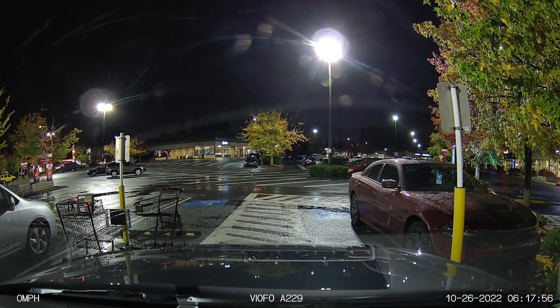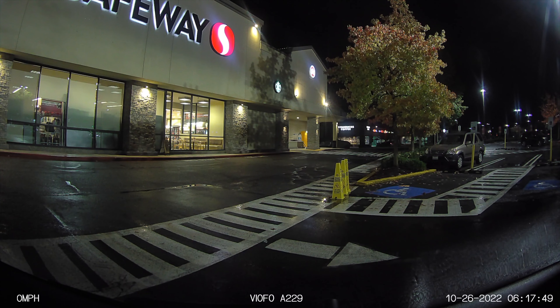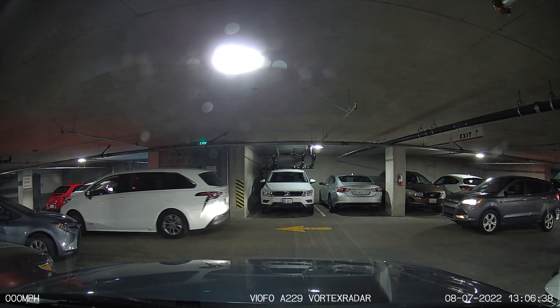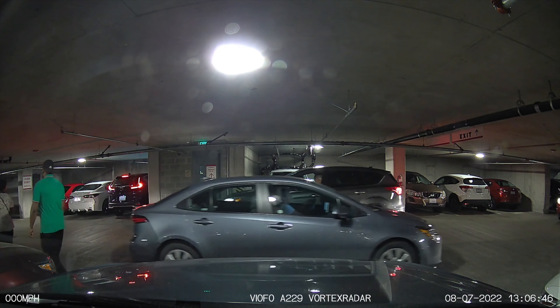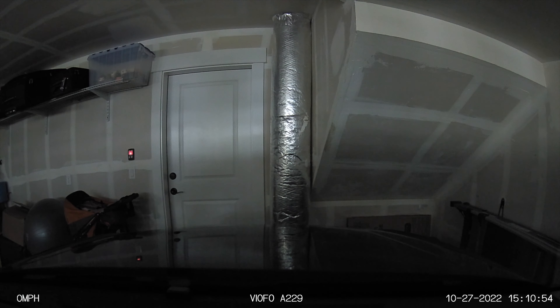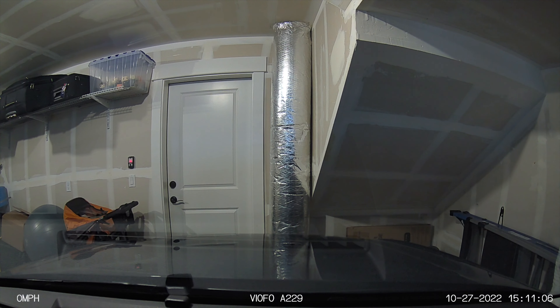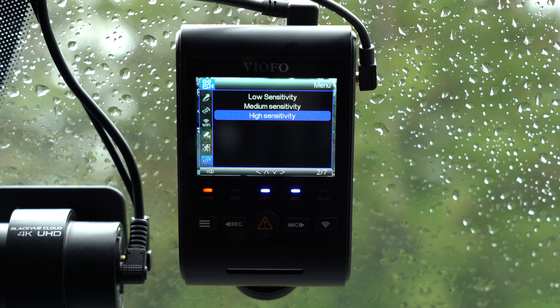The second option is time-lapse recording, which creates a time-lapse video while you're parked. You can choose the frame rate in the dash cam, and it continuously records a time-lapse out of both front and rear cameras — video only, no audio. The third option is auto event detection, my favorite. This is buffered impact and motion detection — instead of recording everything, it waits for motion or impact, then records and saves just that clip. What's better about the A229 is that it records 10 seconds before the event, so you get footage before, during, and after any hit and run, for example.